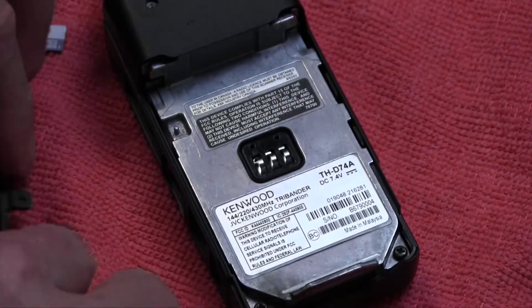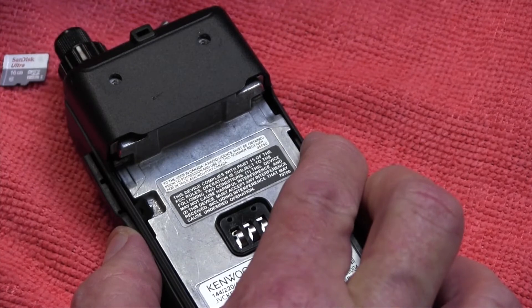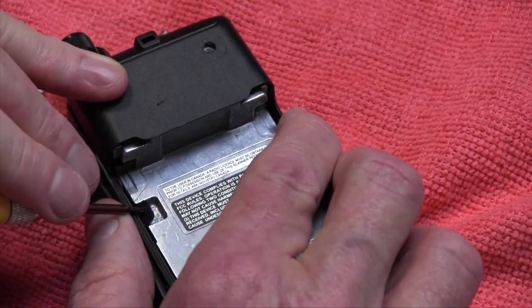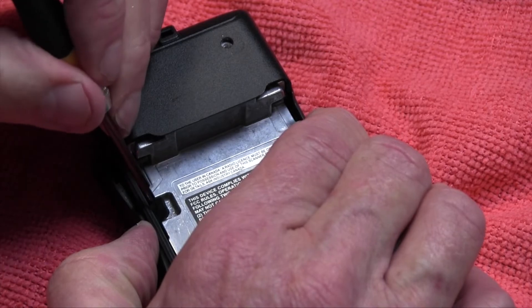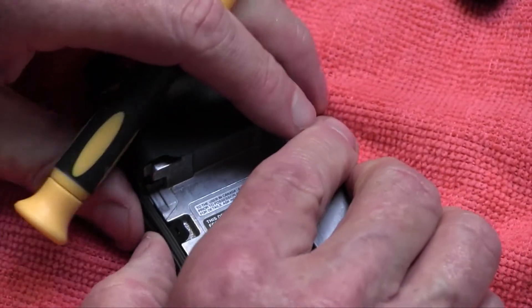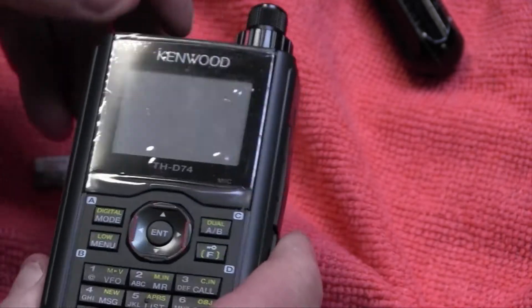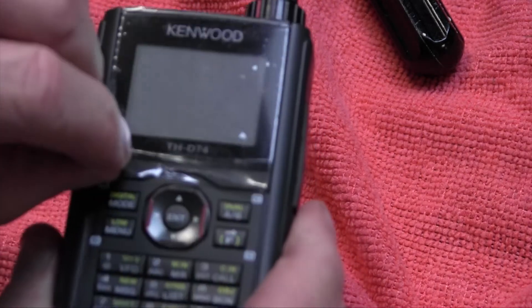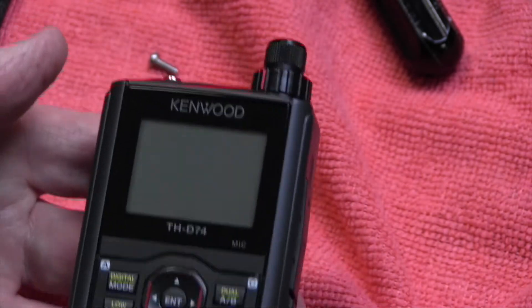Last but not least, the SD card seal. You have to kind of push it — a pointy toothpick works. Bring that up, make sure it's in there real good. Push all that stuff in, and then it goes over just like that. Go ahead and take that protective coating off, and there you go — a nice new screen.